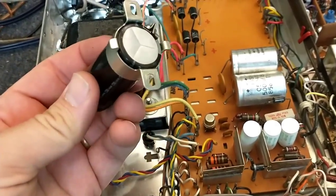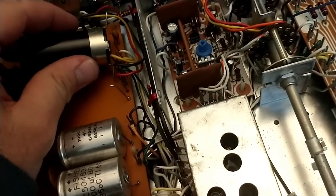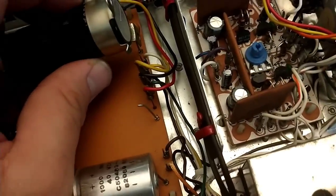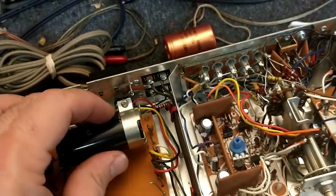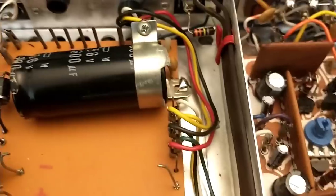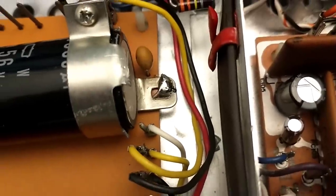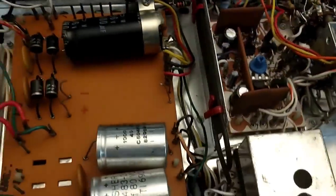I'll shave that bottom ear off — or maybe loop it through. I can bend the top ear down and solder it. Here it is soldered in — I snipped off the top brackets and side ears, used the bottom bracket, ran the stabilization lead through it, and soldered to it. It's very stable. I'll do that with the next one and we should be good to go, then we can focus on the other caps.